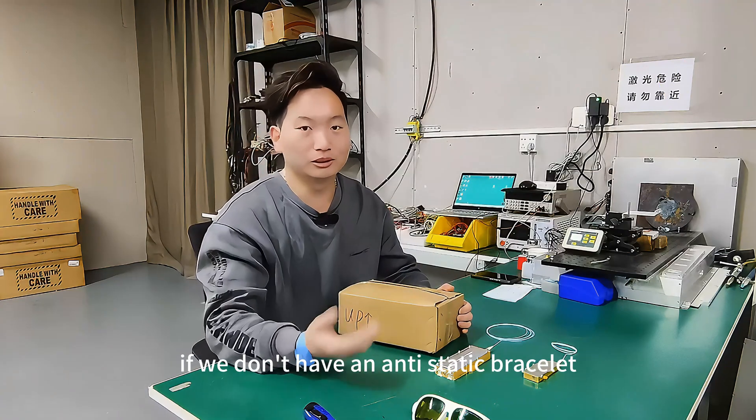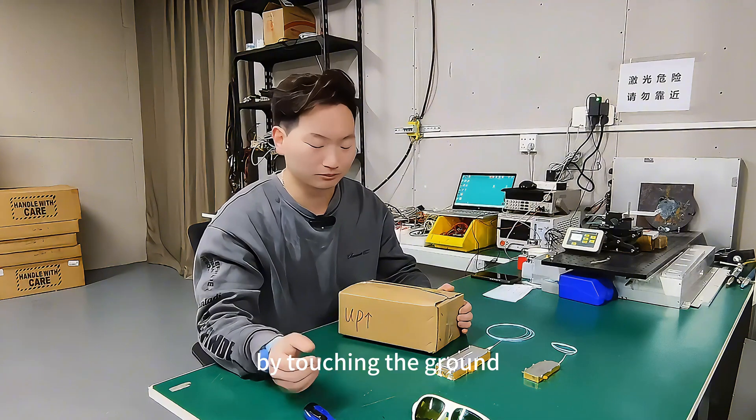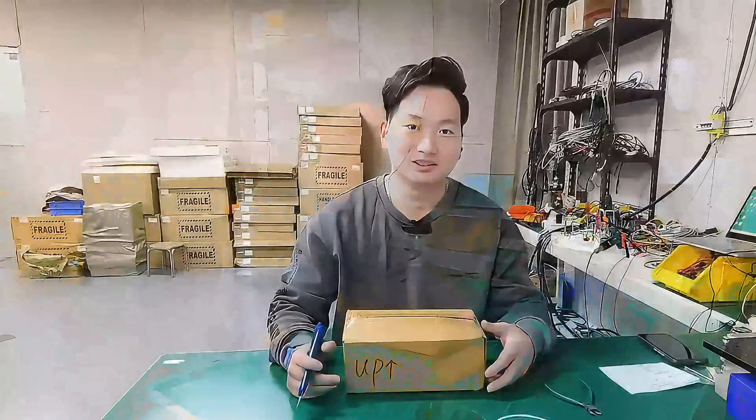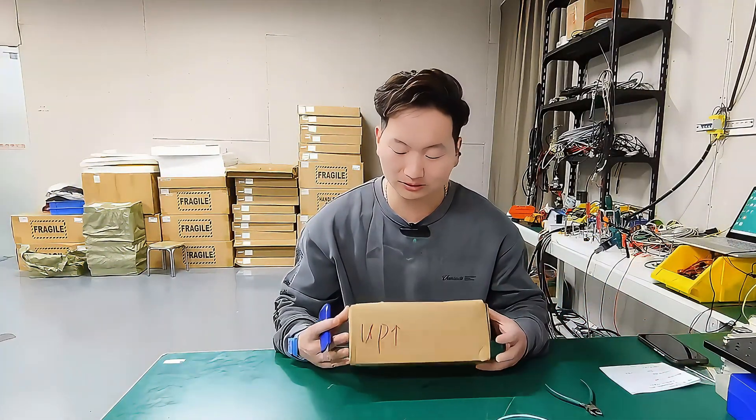If we don't have an anti-static bracelet, we can also release static electricity from our bodies by touching the ground. Then let's open this package. When we receive the power supply, it looks like this.